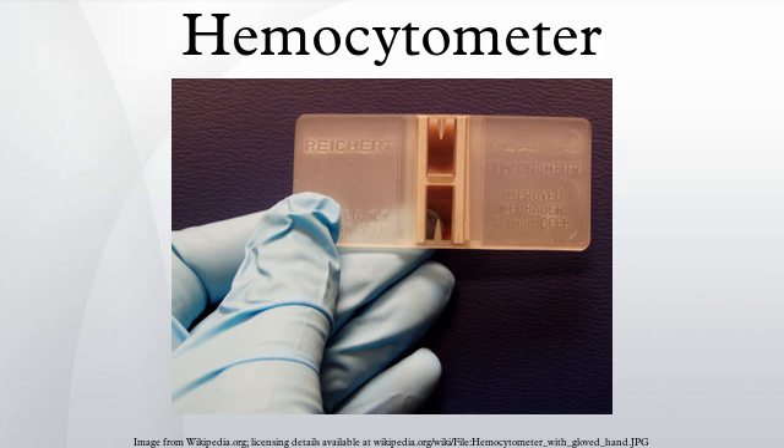The number of cells in the chamber can be determined by direct counting using a microscope, and visually distinguishable cells can be differentially counted. The number of cells in the chamber is used to calculate the concentration or density of the cells in the mixture the sample comes from.